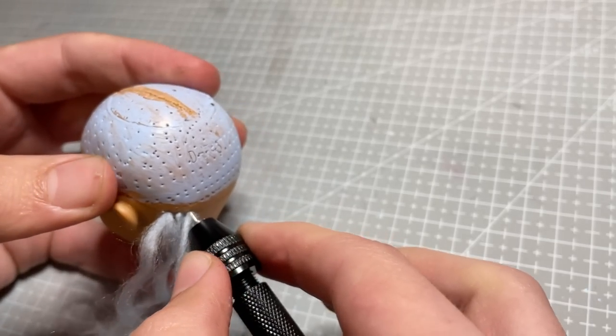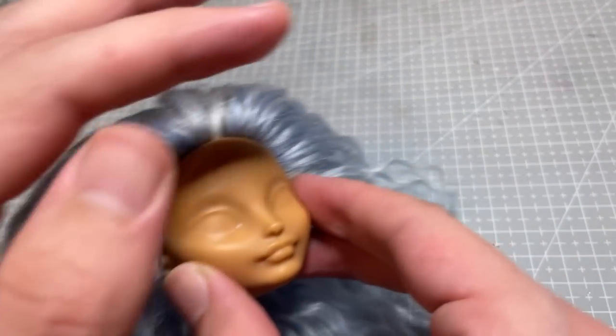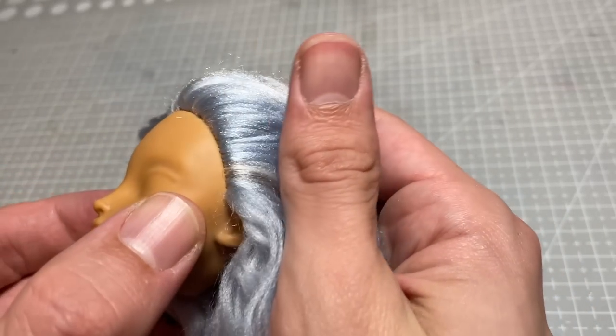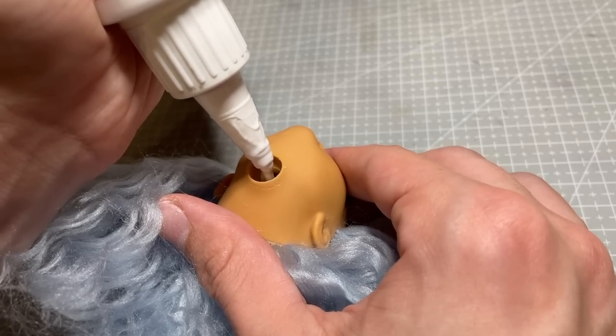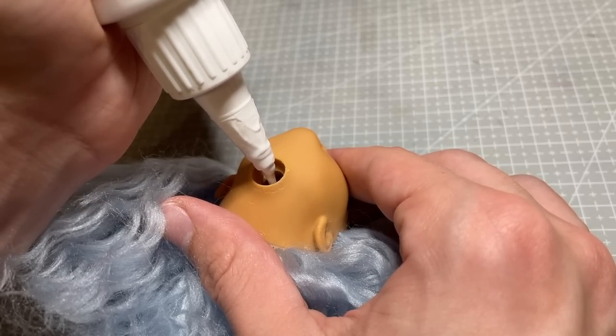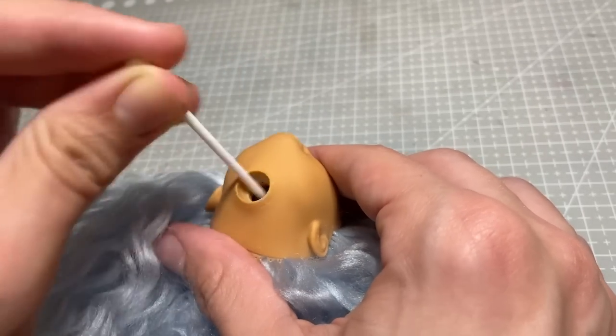I re-root her as normal, using my re-rooting tool to plunge the acrylic fibres into her scalp. Once her head is full, I add some tacky glue through her neck hole to lock it all in place. I then pin her hair up and out of the way so that I can start her face up.